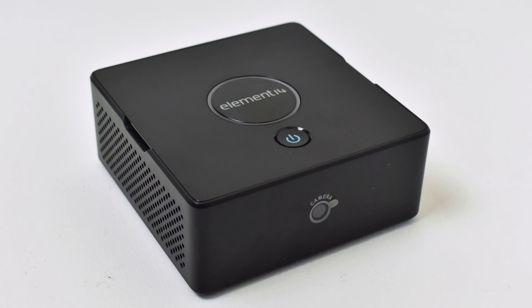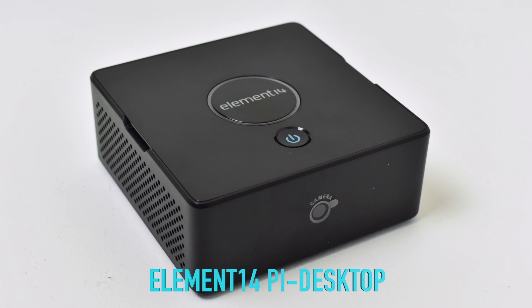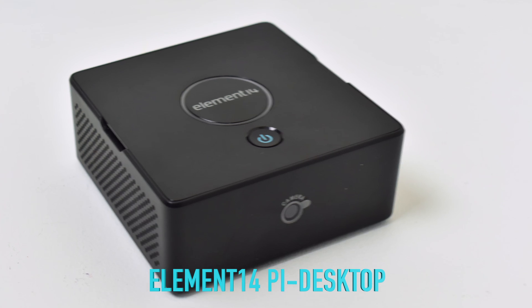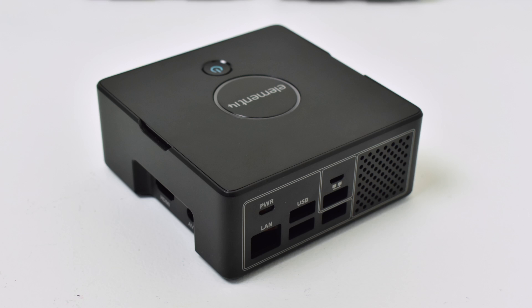Number six on my list is the Element 14 Pi Desktop. The only reason this isn't at the bottom of the list is because I love the way it looks. It's a great case but it's very pricey — $50 to $60 depending on where you get it. It does come with a decent aluminum heat sink. The main thing about this case is they advertise it as using an M.2 slot so you can put an SSD in it, but it's running off of USB. So even if you're using an M.2 SSD, you're still going to be lacking in speed compared to a PC. So this one comes in at number six.